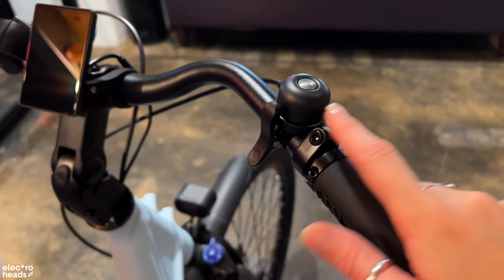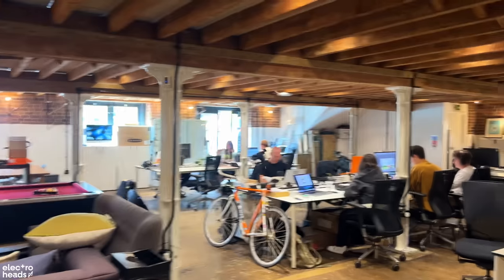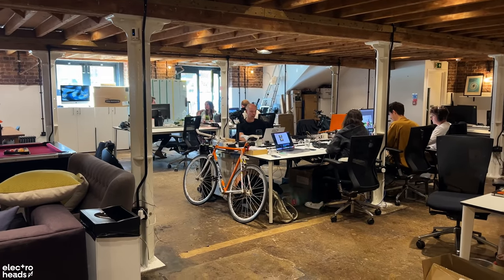Before we go out to shoot some footage, I want to quickly talk you through a very cool feature that ADO have added. To the naked eye you wouldn't realise, but there is a secret slot in the bell — it's called the Streetwise Bell — which means you can put an AirTag or a smart tag inside. So should you lock it up in public and you're worried about theft, you can track your bike. Very smart, ADO.